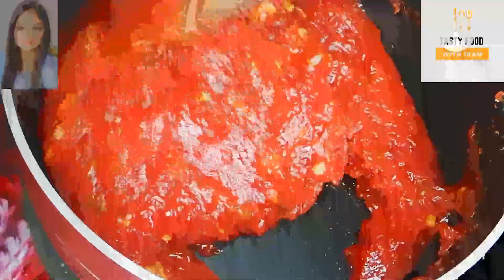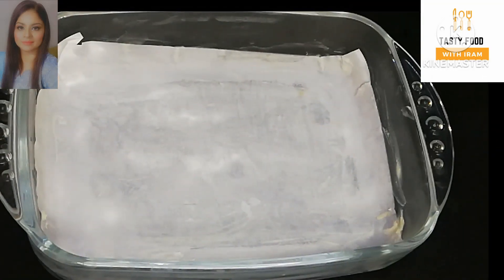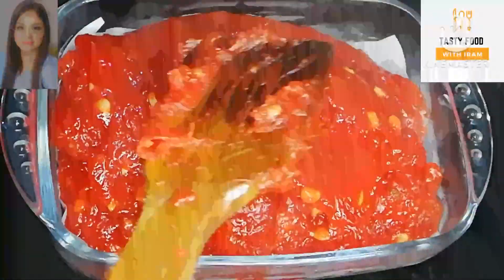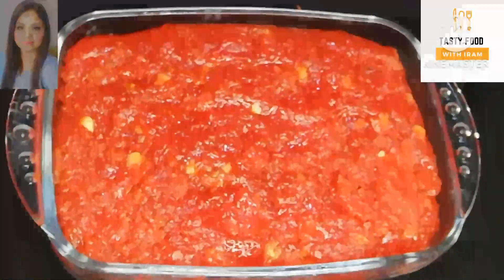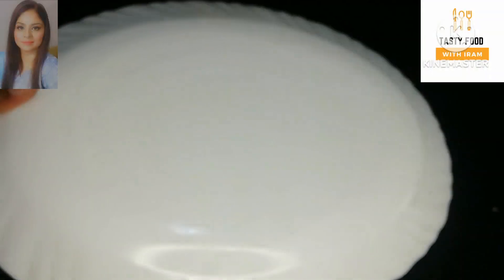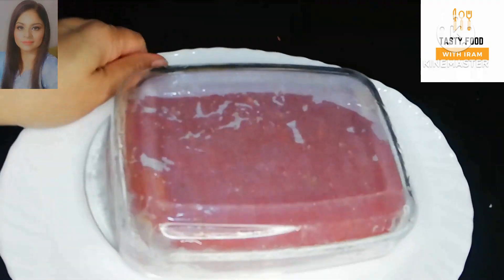I will add dry fruits and mix them in together. We will mix it well. I have lightly greased my hands. Now we will set the mixture into the tray. We spread and press it evenly. It will be very unique and sweet — you should try this recipe. Now we will set it and level it out.